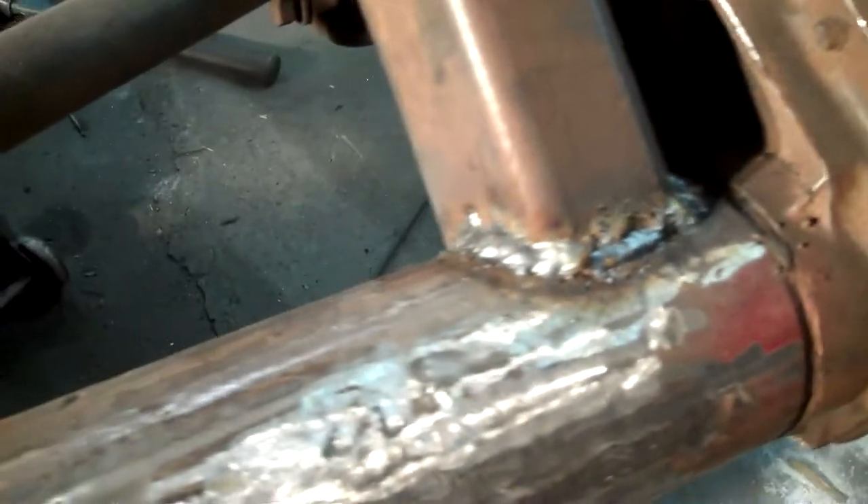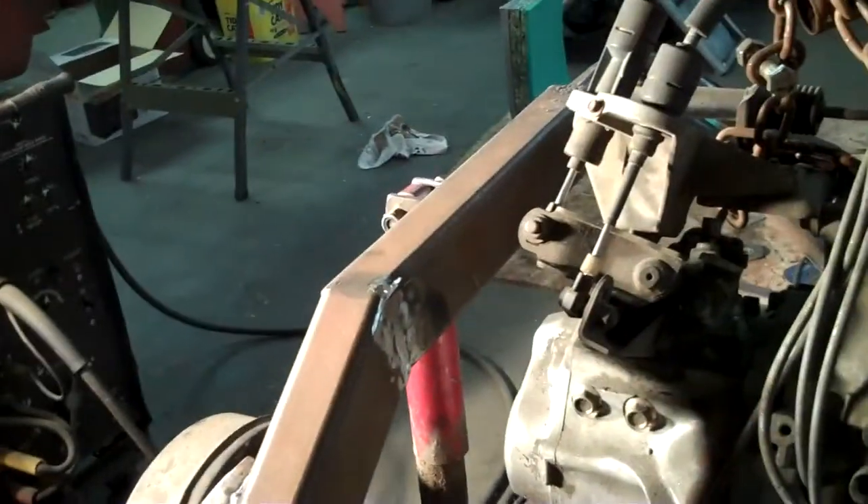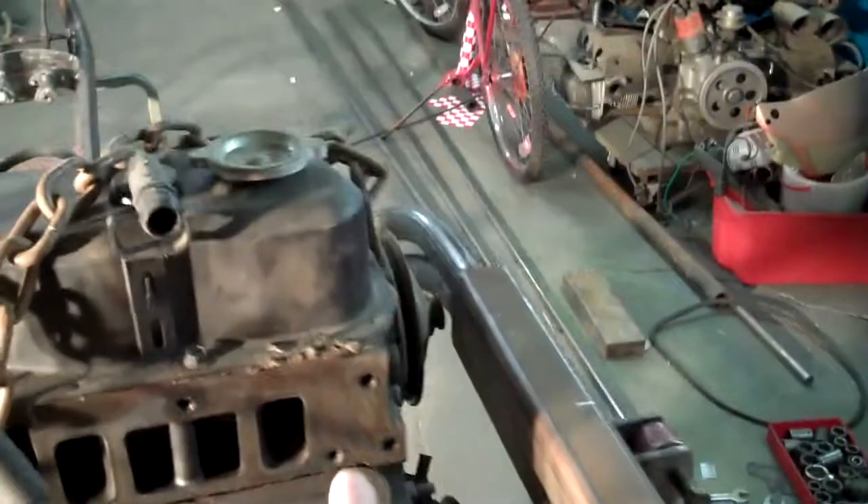We'll have to do some bottom welding once we get the engine off, and further down the road we'll turn the whole frame over and weld all the underside stuff.